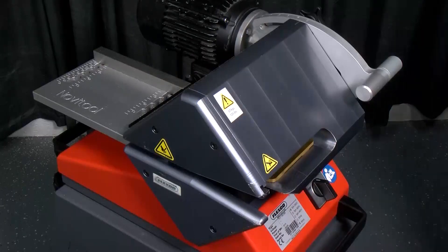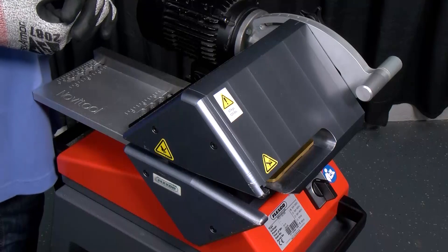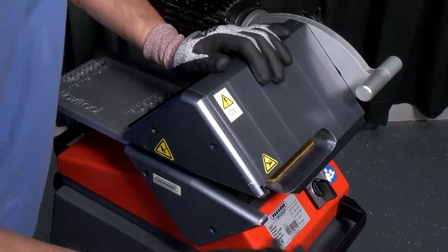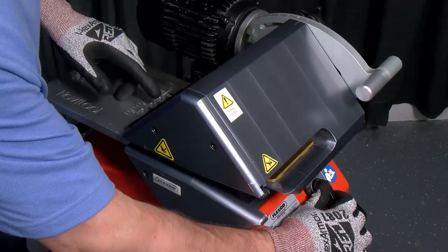Now that you've tightened up your hex bolts, we can remove the calibration jig. To do so, we'll plug back in our power source, and then toggle the switch to the reverse position until the calibration jig comes out.